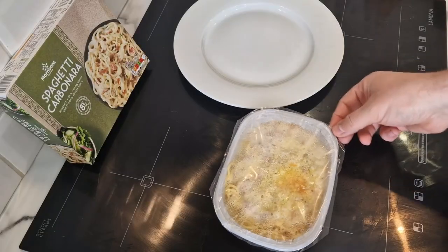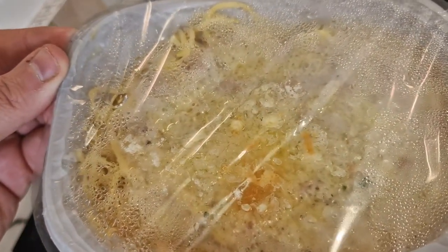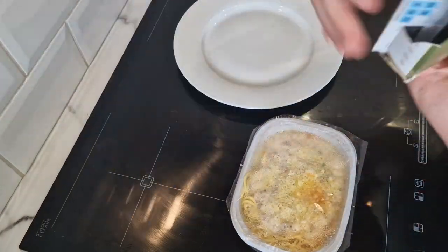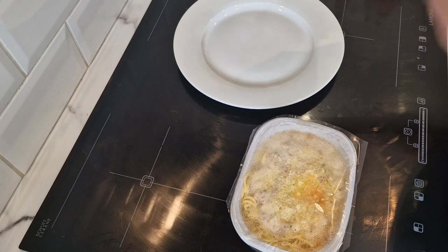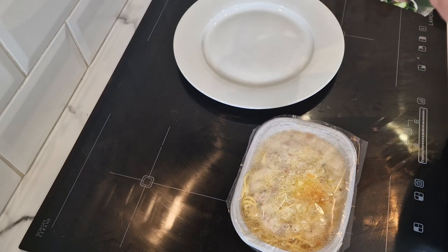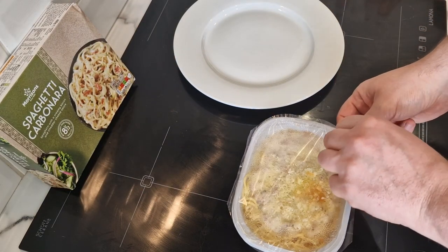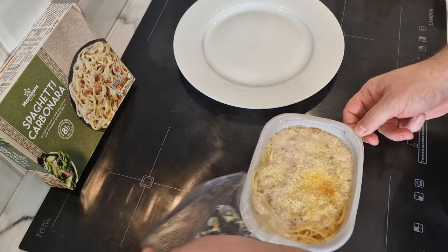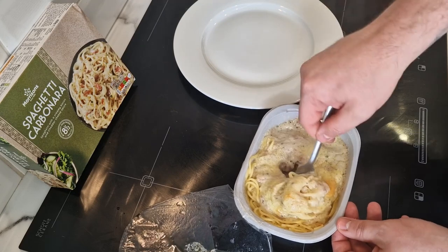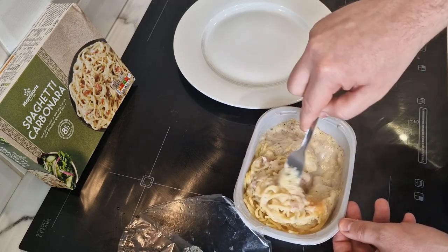Here it is bubbling away. I've actually given it seven minutes because I reread the instructions - the eight minutes was for a 750 watt microwave, and it's an 850 watt microwave. It also said five minutes and stir, but I haven't done that, so I'm going to give this a quick stir and put it back in for a minute.